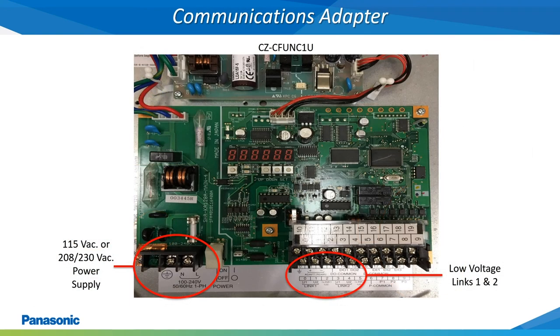This is the Panasonic communications adapter. When needed, this device becomes an extension of the intelligent controller to enable communication with an additional 128 indoor units. The communications adapter will accept either 115 volt AC or 208 or 230 volt AC power supply. The low voltage wiring links 1 and 2 on the communications adapter will be wired from the outdoor unit back to the communications adapter using an 18 gauge 2 conductor stranded shielded wire. Each link on the communications adapter is capable of communicating with a maximum of 64 indoor units. In addition to the central control devices, Panasonic also offers a wide variety of both Wi-Fi and building management control devices as well.